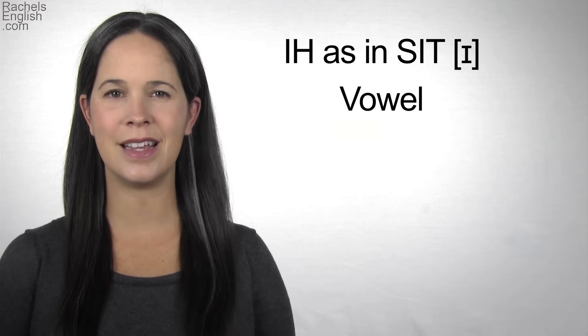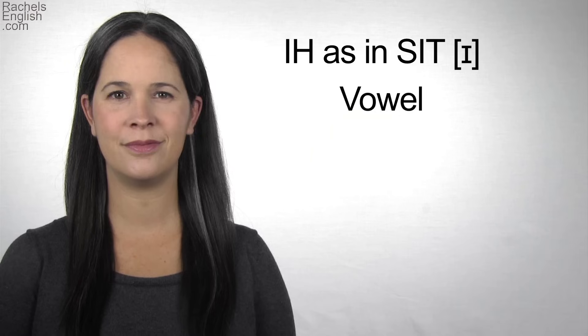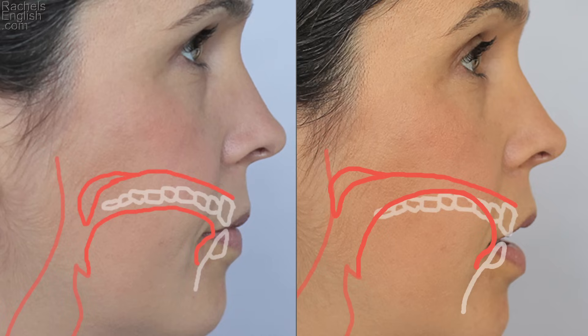Let's study the mouth position. There's a relaxed jaw drop. The tip of the tongue stays forward, lightly touching the back of the bottom front teeth. The top, front part of the tongue arches up towards the roof of the mouth.